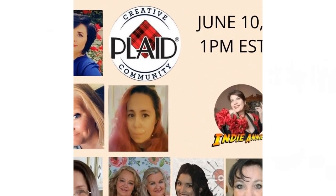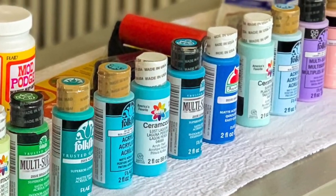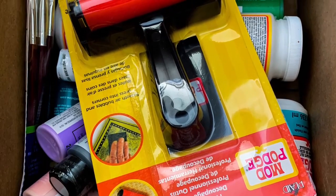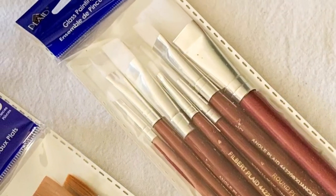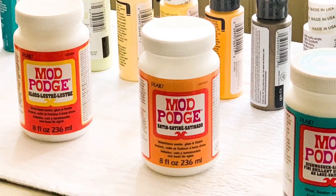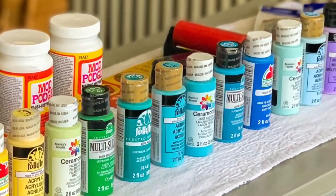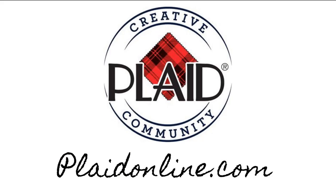This is a collaboration with other Plaid ambassadors. Plaid ships us new products to try out for tutorials, videos, or classes. Plaid has many different brands — Apple Barrel, Delta Creative, Waverly — and they do more than just paint. We love Plaid so much we wanted to give you a hundred dollars worth of Plaid craft products. To enter, watch, like, and comment using the code word on all the videos in the playlist. The giveaway ends at 9 a.m. Eastern Standard Time on June 15th; the winner will be announced on community tabs on June 16th.